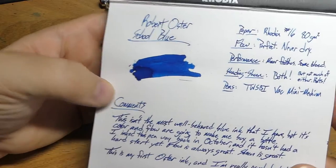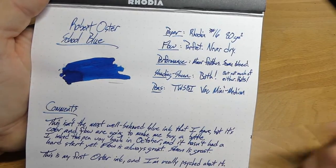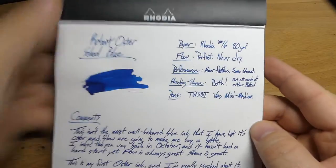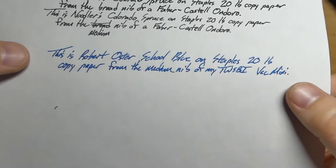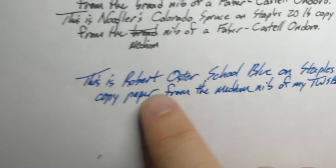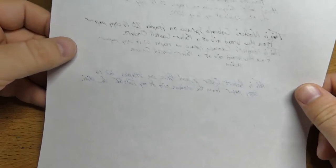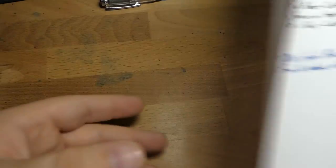It does have a little bit of an issue with bleeding and feathering — some very minor feathering, some minor bleeding. Not a whole lot of either. And actually, if you put it in a smaller nib, it probably wouldn't be a problem at all. Here it is on the Staples 20-pound copy paper, and you can see there's some feathering — a little bit here in the 't', kind of obvious, but otherwise not bad. And then on the back, a little bit of bleed, some spotting going on. Actual bleed, not just show-through. But I like this ink so much that I don't care — it still looks awesome even on the bad paper. It's a very nice blue.